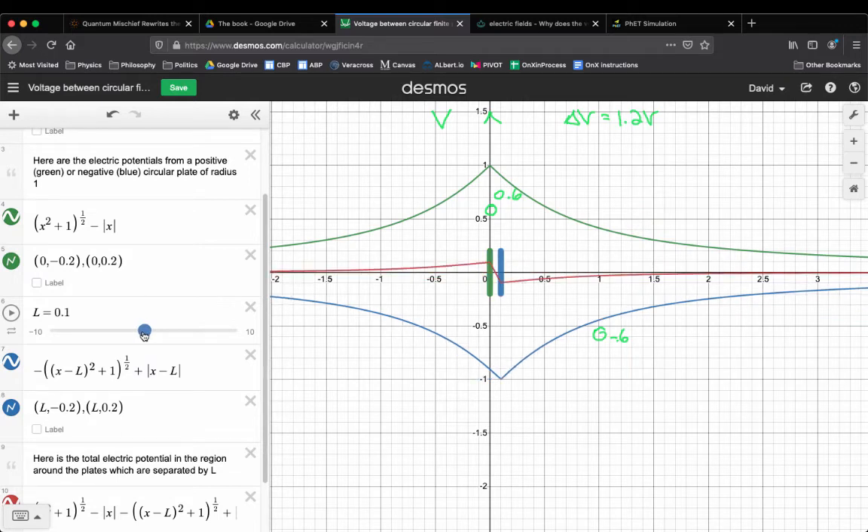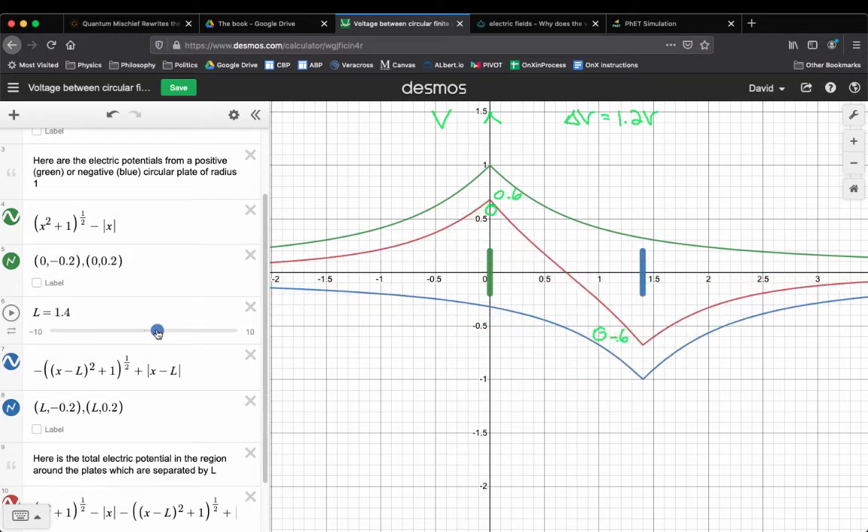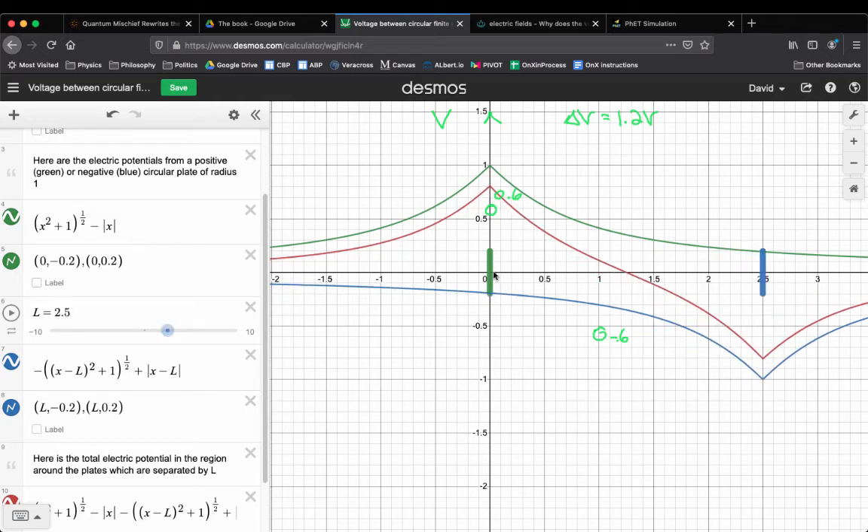Clearly, as you move them apart you're going to get more voltage. When they're really close together, they're partially canceling each contribution — the value of the total V at the green plate is very small because the blue plate is right next to it canceling everything. But as you move them farther away, the blue plate can't contribute as much over at the green plate — its contribution dies off. The blue tries to create a valley everywhere, but barely creates anything way over at the green plate. They don't cancel each other off as much, so the total V value at the location of the plates is higher.